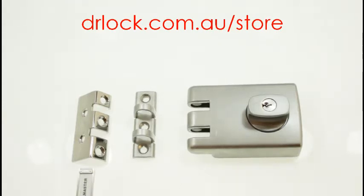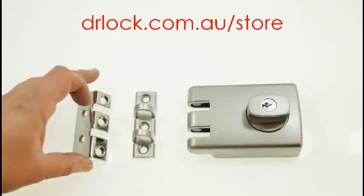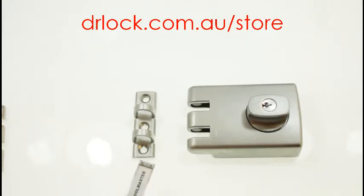That's this part right here. When you buy a Lockwood 355 now, they actually come with just the standard type of strike. This one can be used on wood or metal. They do give you the metal strike and the metal screws for this to be screwed onto a metal frame as well.